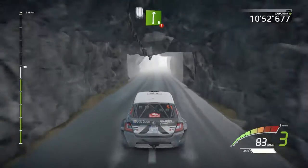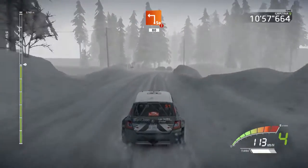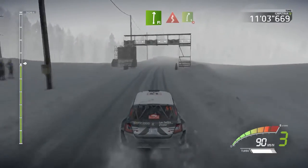Right six, long, into snow. Caution, hard brake, square left, 80. Flat right, into right five, into right five, long, tightens.